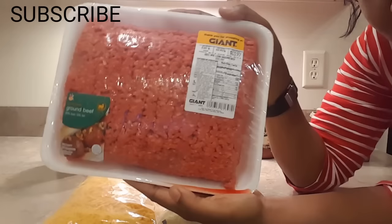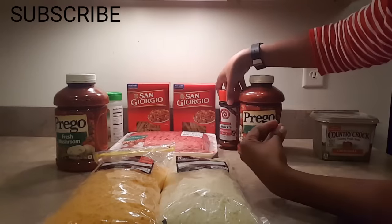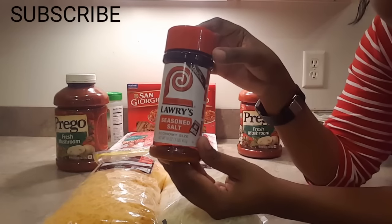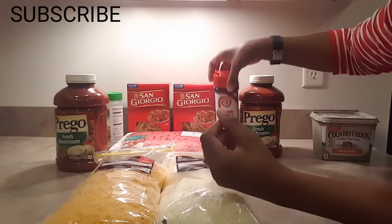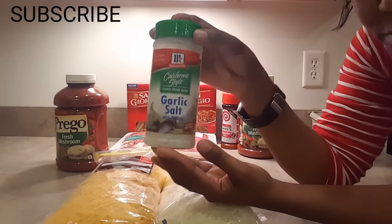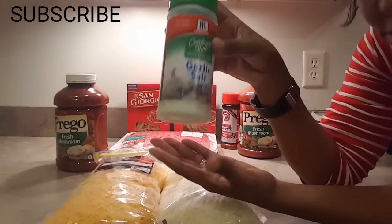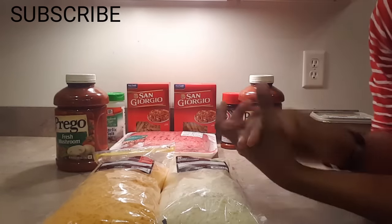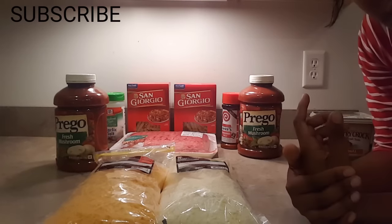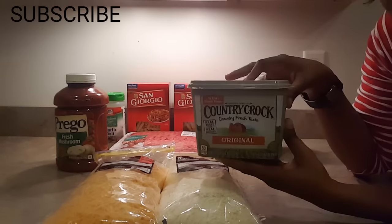I'm going to show you how I do that. For the seasoning for the meat, you will need seasoned salt — I like Lawry's seasoned salt — and you will also need garlic salt. Whatever you prefer to put in your spaghetti mixture, that's what I like to use. Right now I am boiling the water and I'm about to put the butter in.